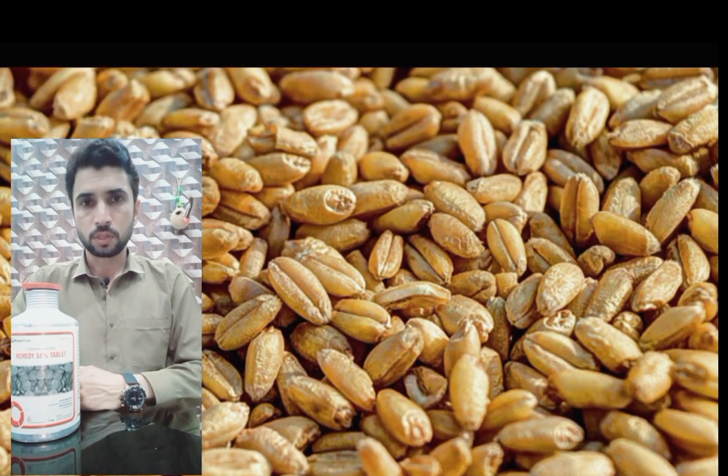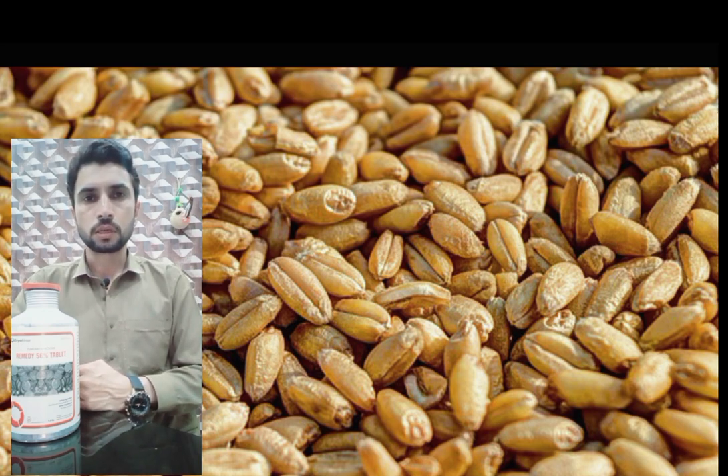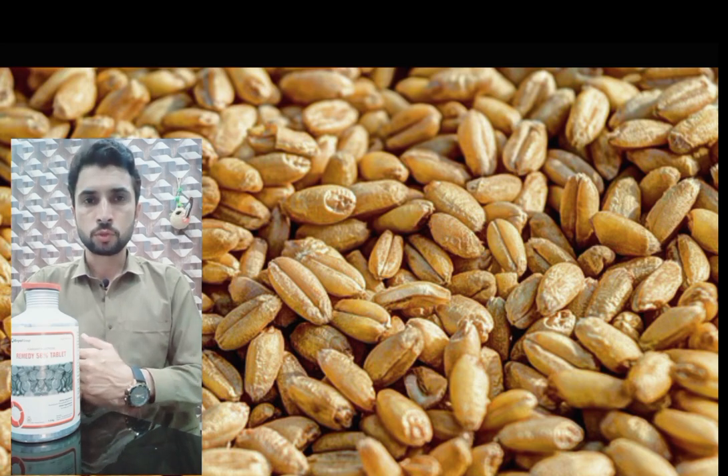Hello everyone, I am Ziya and welcome to my YouTube channel. Today is the 20th of May. On this day, 90% of our wheat crops have been harvested.